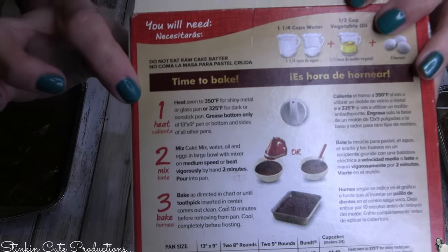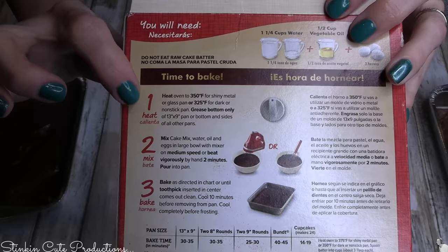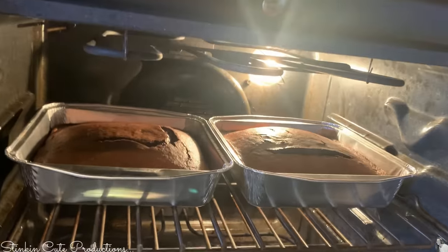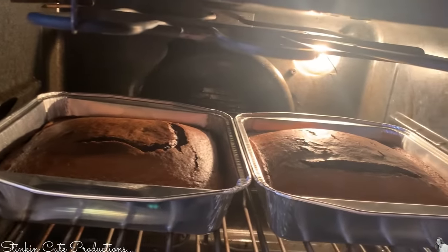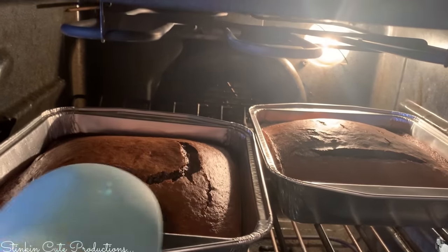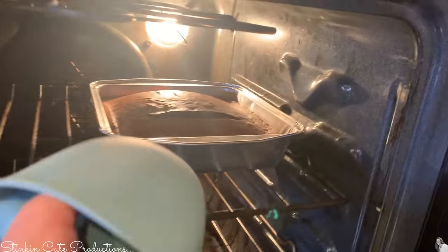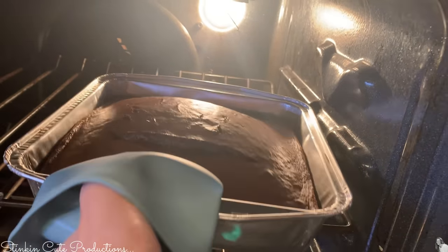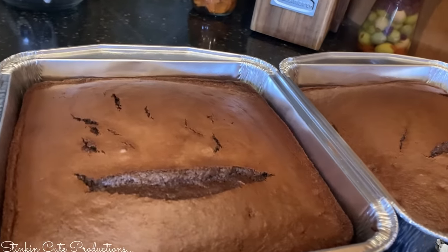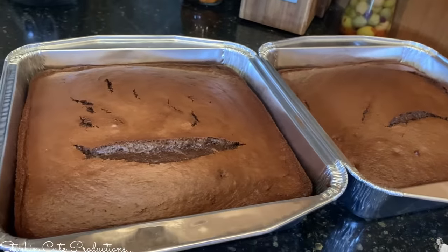I pop the pans in the oven at 350 degrees. There are no instructions for a square pan, so I'm going with the 9-inch round pan timing and setting my timer for 25 minutes. I'll check with a toothpick or knife and add a few minutes if needed. It took exactly 28 minutes, and these cakes look amazing. They're splitting on top - I'm not sure if that means they overcooked, but I don't care because they taste incredible.